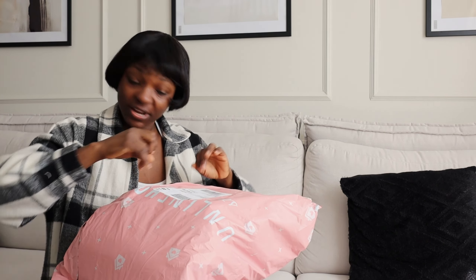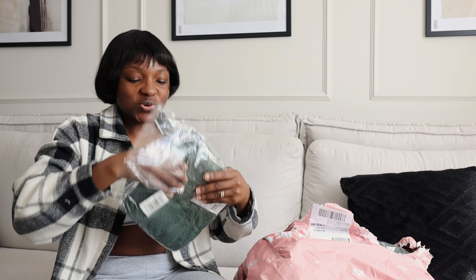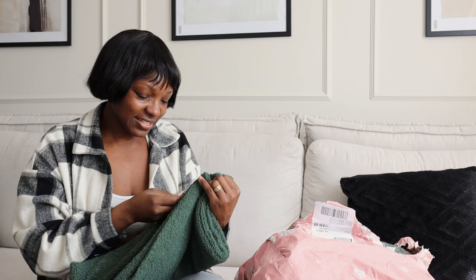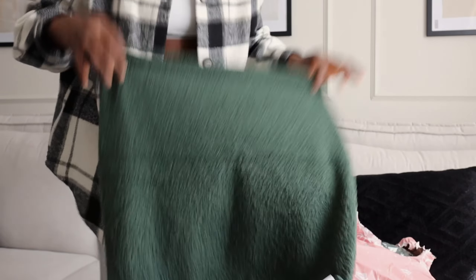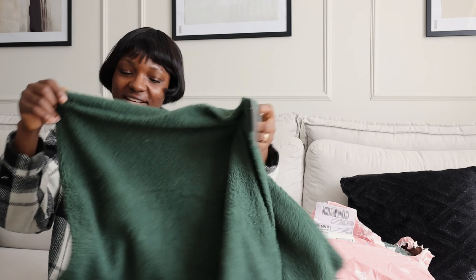Now let's open the biggest package. This one is from Online Home Shop — as I said, this is my spring home haul, mostly for bedroom and living room decor. So this is one of my favorites from that shop. These cushion covers have a buckle detail — this is a high-mass buckle cushion cover, 45 by 45 centimetres. You see that texture? It's so luxurious. I bought these to decorate my living room because I love the colour. There are two of them.